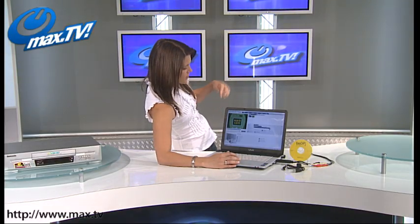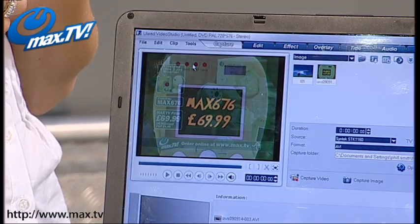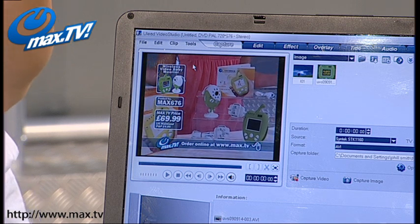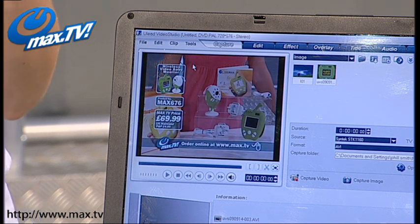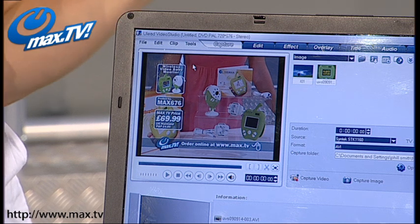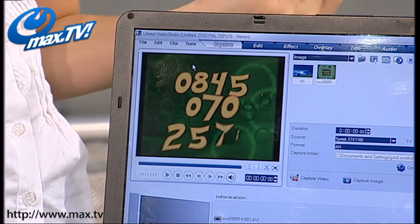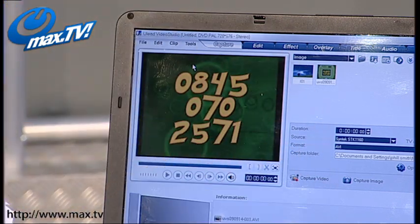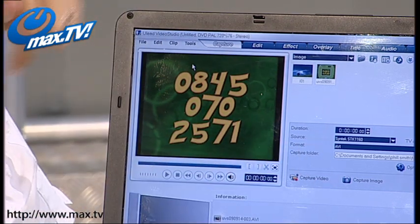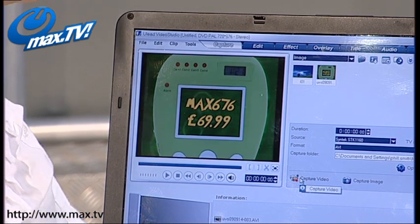We've got the software loaded up automatically — and you're getting this software included, by the way. It's not just the capture software you're getting, you're also getting editing software as well, so you can edit those hours and hours of movies down into really short, nice little videos that are really nice to share with the rest of your family as well, particularly if they are home movies. Once you've got it hooked up and you can see your video, you just simply hit the capture video button like so.